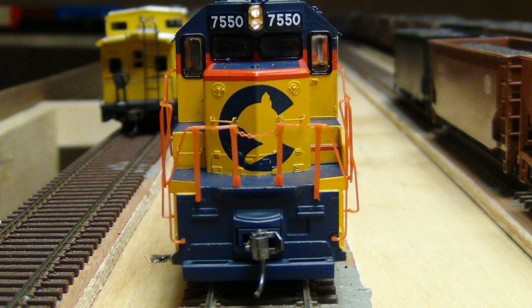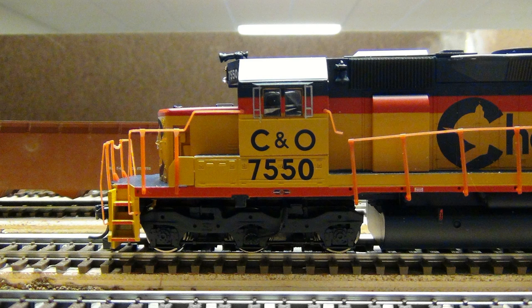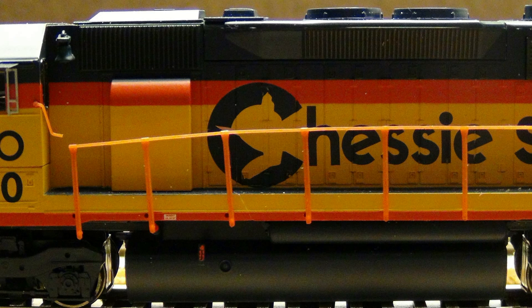This I know is going to present some challenges. But just any time you do a heavy project, get as much information as you can. On this side over here, forgive me if I don't know all the prototypical names, but right there on the left side — the fireman's side — in front of the Chessie Cat, you'll see that hump that comes out from the side of the shell. I don't know what that is, but I know it's going to be challenging when we get to painting it. Let's go ahead and take a look at the paint we used.